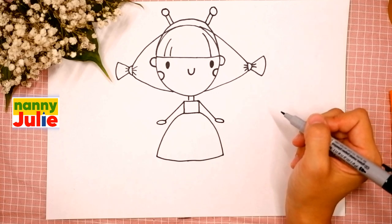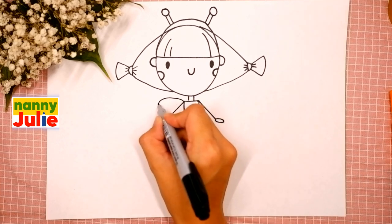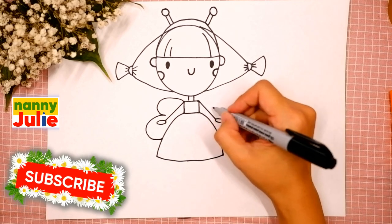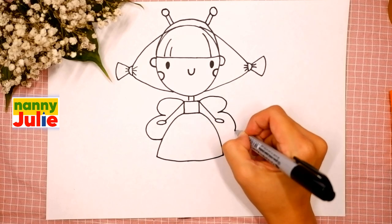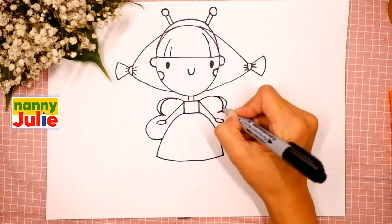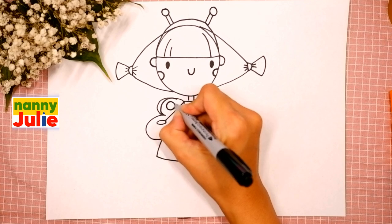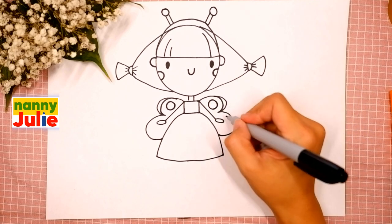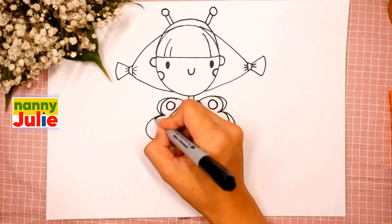Then let's draw her wings. Draw two C-shapes on the left side — the first and the second — and backward C-shapes on the right side — the first and the second. Add a curve here and here, a circle over here, another circle over here, and another circle over here, then another curve right here and here.